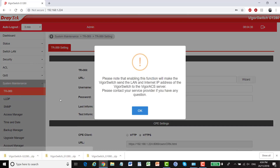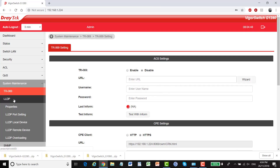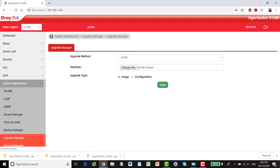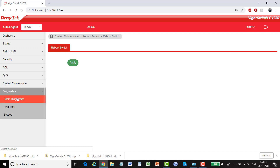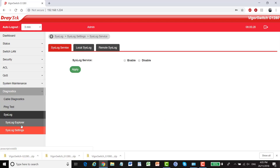Under system maintenance we've got TR-069 support — that's our Vigor ACS2 control settings — to enable this switch to be managed and monitored remotely. We also have LLDP settings, SNMP, access manager, time and date, backup manager to back up the configuration, upgrade manager to upgrade the firmware, and account manager so we can set up other users to log into the switch. We can reset to factory defaults or reboot, and at the very end there are diagnostic tools like a ping test and syslog explorer. I'll also include links below to test drives of the configuration menus so you can have a go yourself.